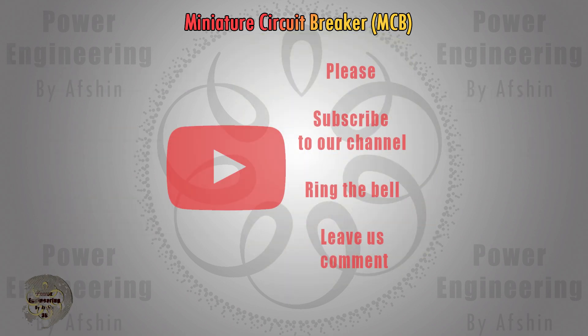We hope you found this video informative. For more information and to watch other educational videos, subscribe to our channel and share your thoughts with us. Until the next video, goodbye.